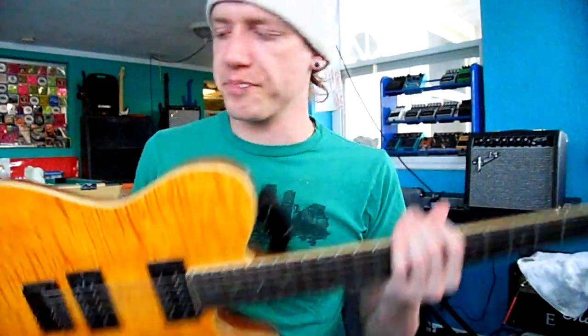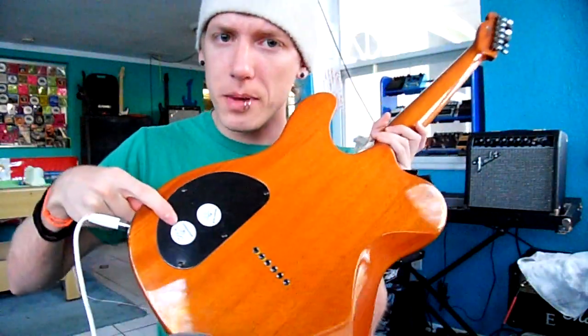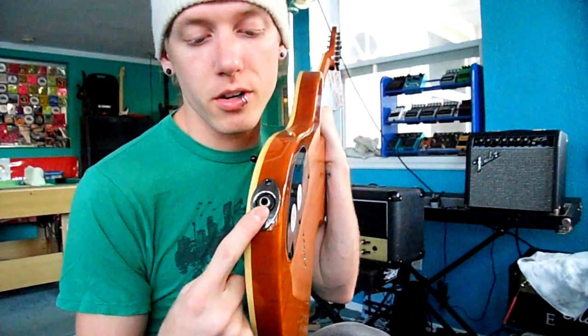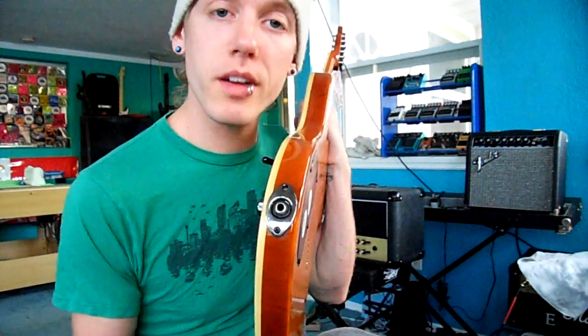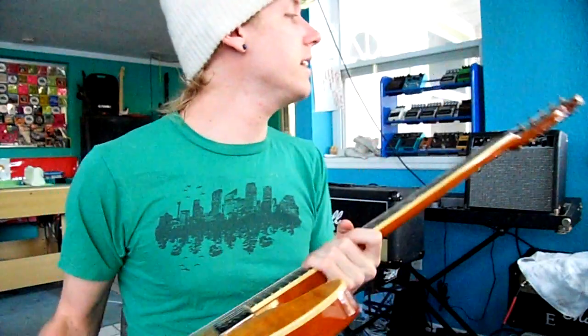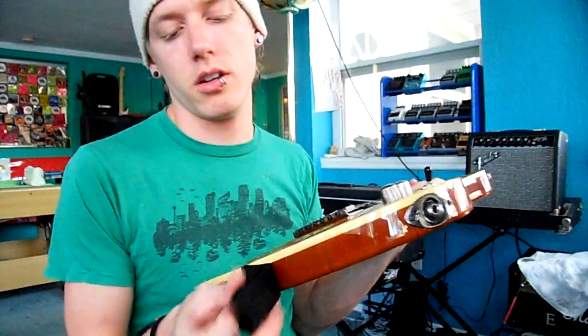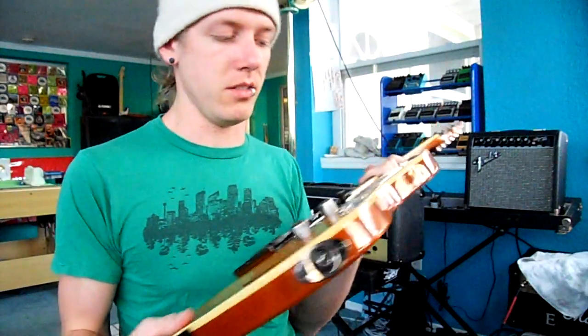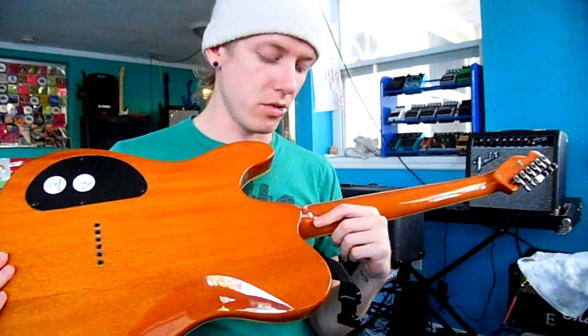And then of course there's your neck — that's like your control panel. This is your input, where you put your quarter-inch cable through into your amp. And there are also strap pins — I use strap locks, but those little metal things are called strap pins.